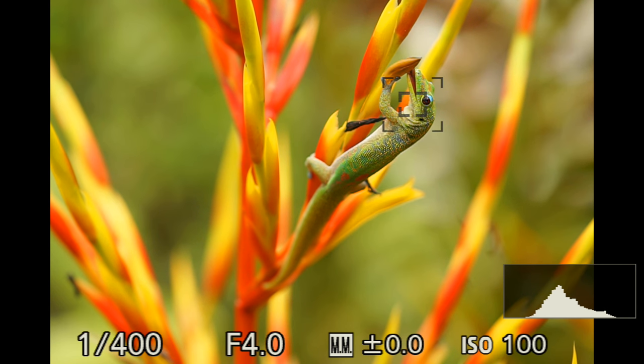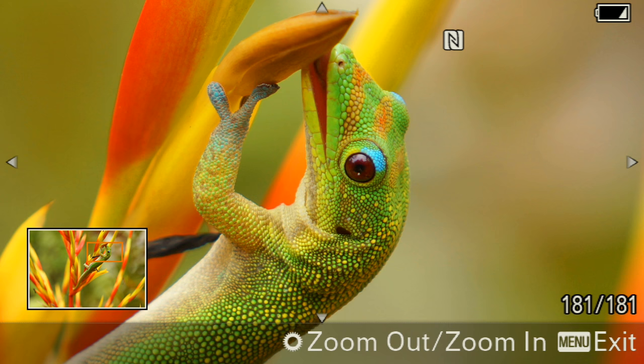In both cases, I ended up using a single focusing point to focus exactly where I want — in this case, the eye of the gecko.